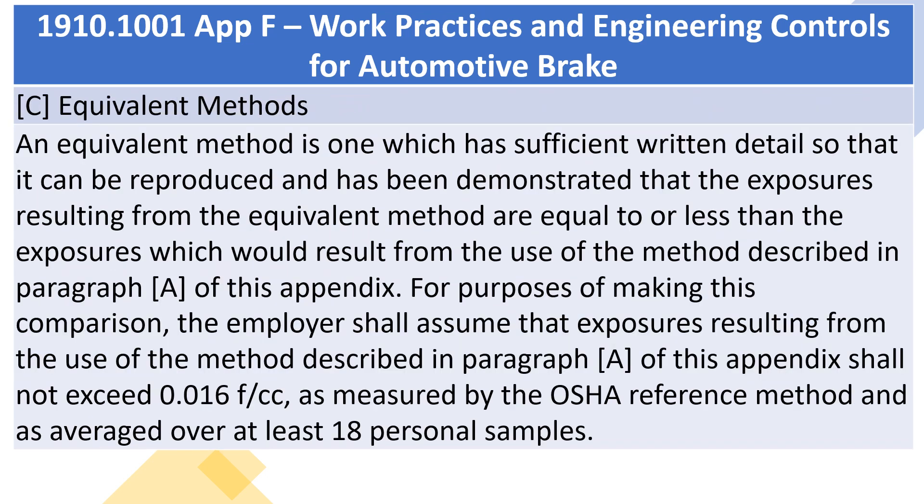C. Equivalent methods. An equivalent method is one which has sufficient written detail so that it can be reproduced and has been demonstrated that the exposures resulting from the equivalent method are equal to or less than the exposures which would result from the use of the method described in paragraph A of this appendix. For purposes of making this comparison, the employer shall assume that exposures resulting from the use of the method described in paragraph A of this appendix shall not exceed 0.016 f/cc, as measured by the OSHA reference method and averaged over at least 18 personal samples.